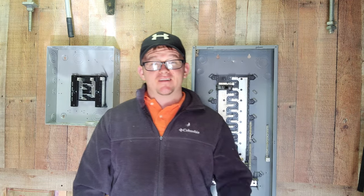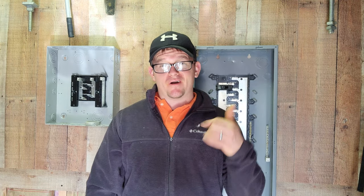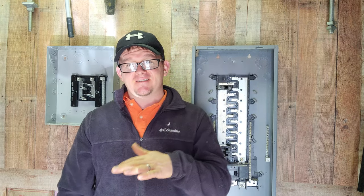Hey guys, what's up? It's the Electrical DIY Coach here. This is your Pro Tip of the Day, where you can be a pro and learn from the pros every day at 10:30.